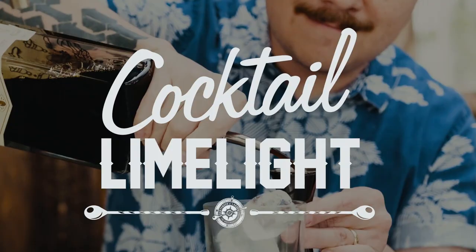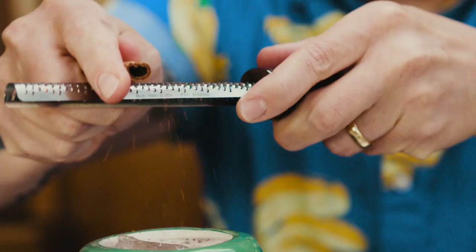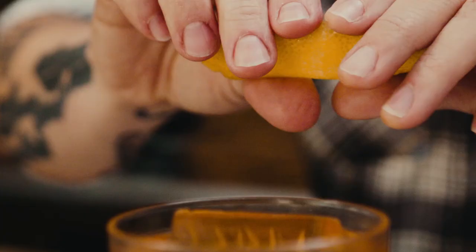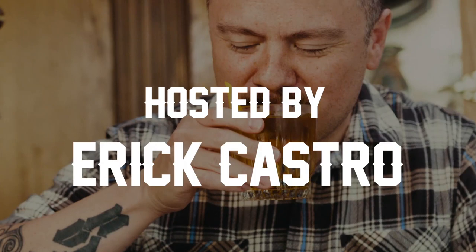If you love a good tequila cocktail but you're looking to mix things up both literally and figuratively, then stay tuned because I'm about to show you how to make three of my favorite cocktails. Welcome to Cocktail Limelight. I'm your host, Sarah Castro, and I love me some tequila.